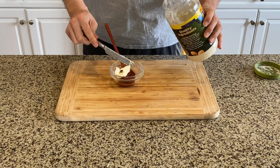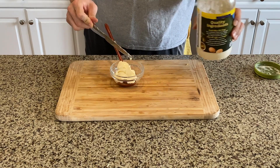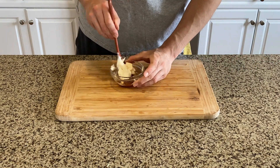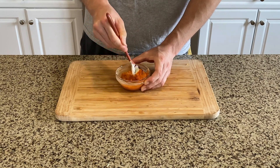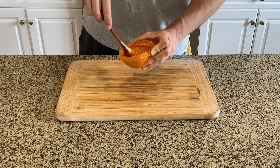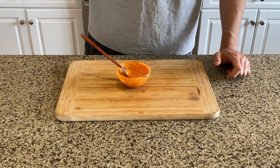Combine one tablespoon each of sugar and gochujang — this is pretty powerful so don't add too much. Add one teaspoon of vinegar and five tablespoons of mayo. Mix it well and give it a taste. If you want more sourness, add more vinegar; for more sweetness, add more sugar. In my case I wanted it a little sweeter so I added more sugar. Give it a taste again, and if it's perfect, it is time to cook our Korean barbecue.